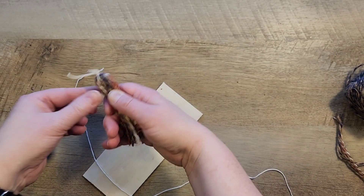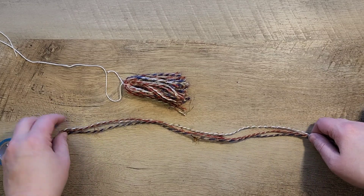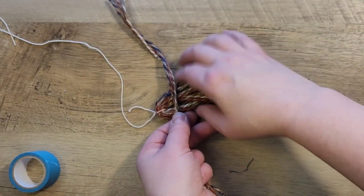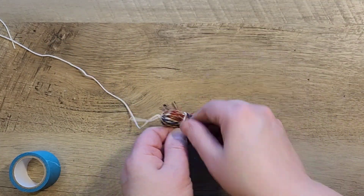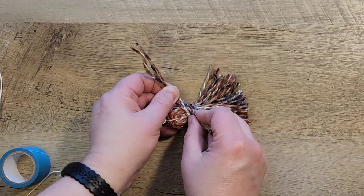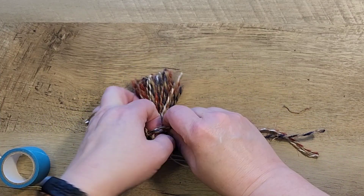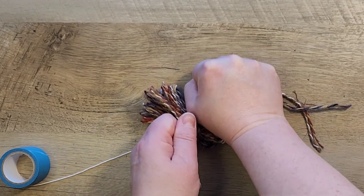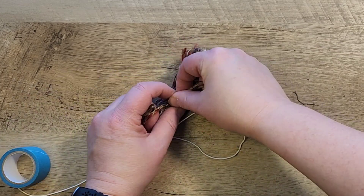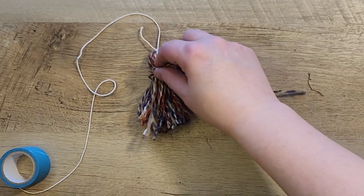Now I'm going to take that string we'll use for beading and tie a knot at the top of this twine. Then once that knot is tied I grab my scissors and on the opposite end cut the twine off of the board. The next step is to make it into a nice little tassel. To keep it in place I cut another piece of the red, white, and blue twine, make a little ring, wrap it around the tassel twice, and tie a double knot. I smooth part of that string into the tassel and trim off the excess string at the top.